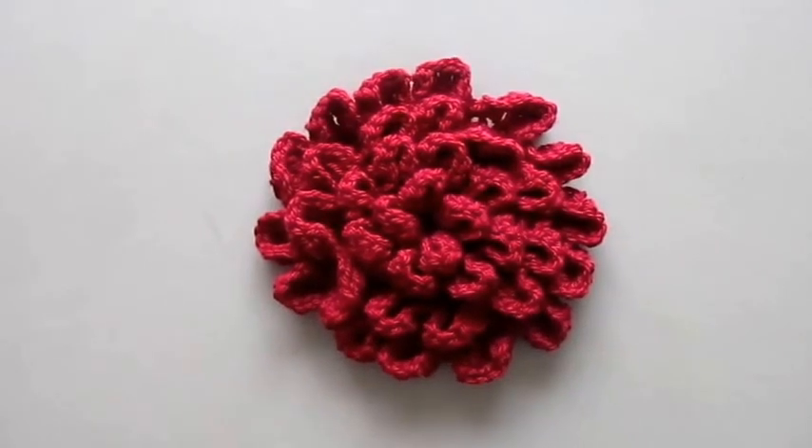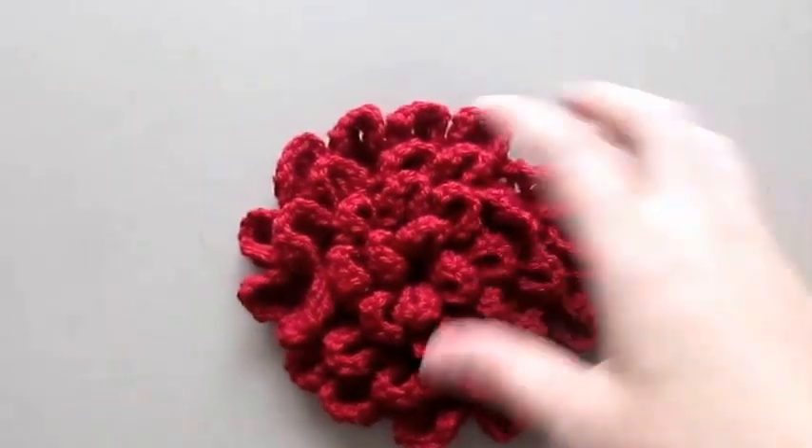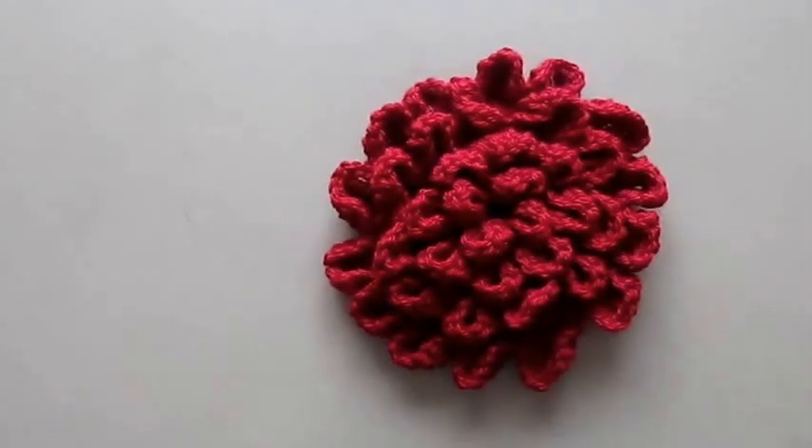In this video tutorial you'll learn how to crochet this flower. I hope you enjoy this video.